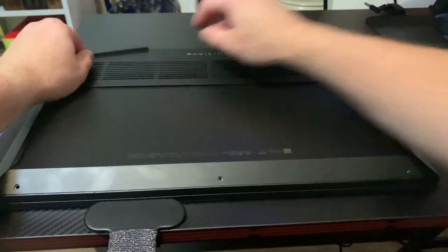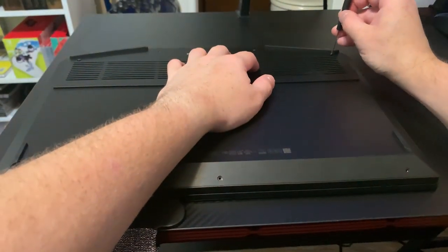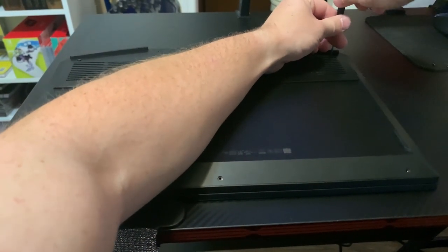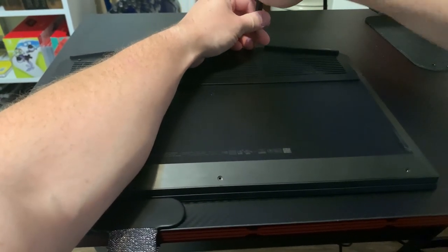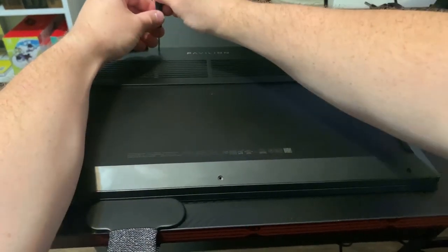I've had this laptop for coming up on 3 years now. The laptop's been great, but to keep things in good shape you have to take care of them — proper maintenance, especially with cleaning and all that.